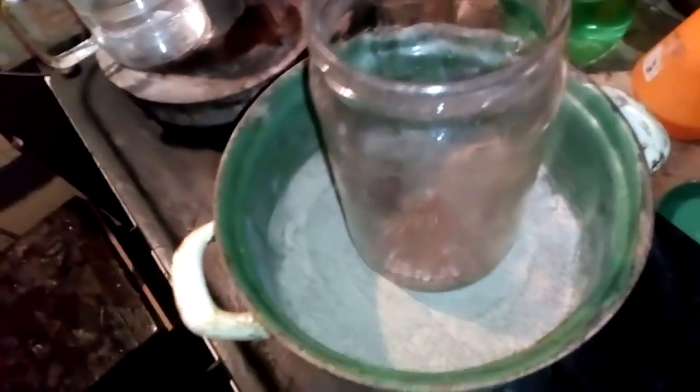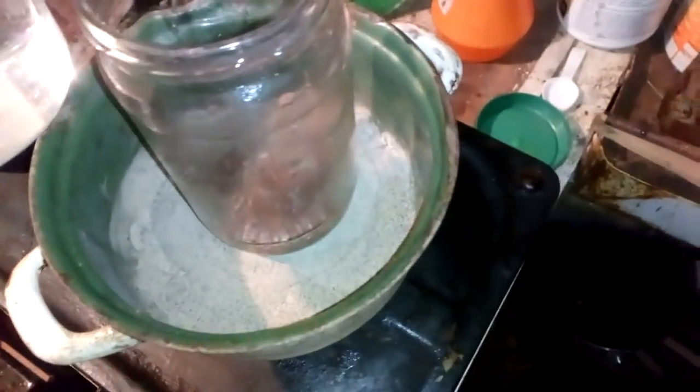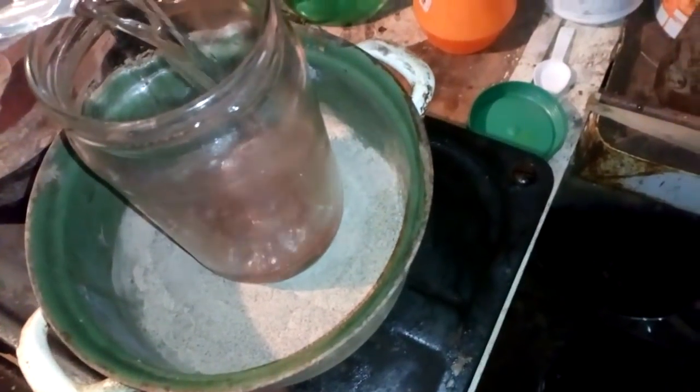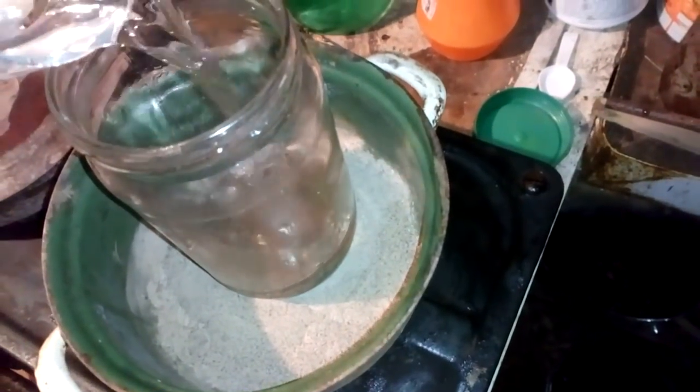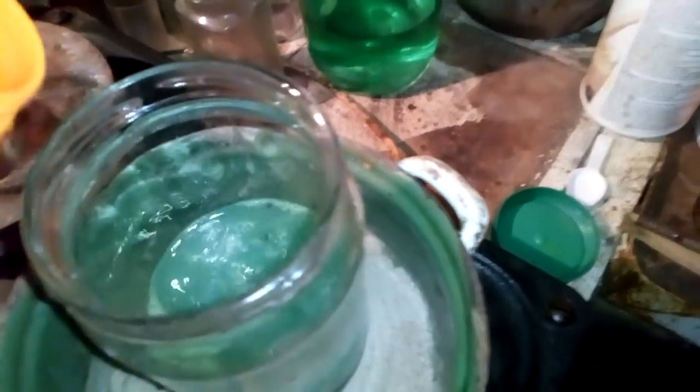I need a catch pan. Got the catch pan, and now I will add some nitric acid with distilled water on cap size. I think that will be enough.